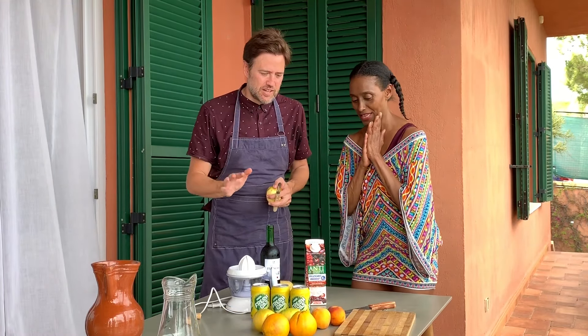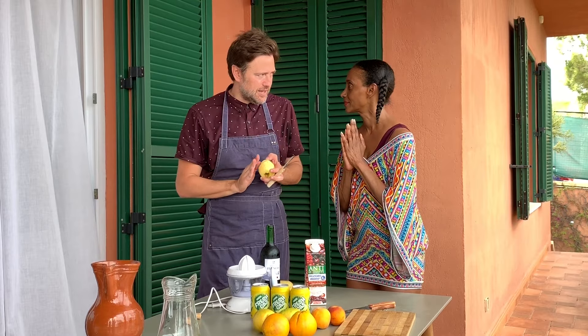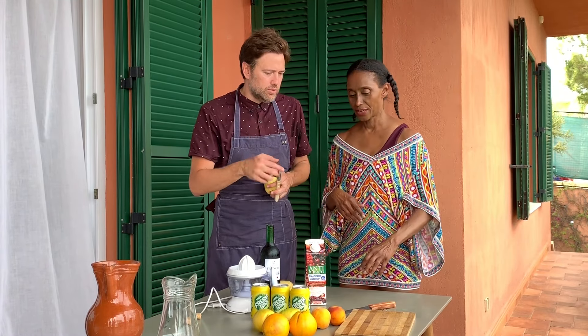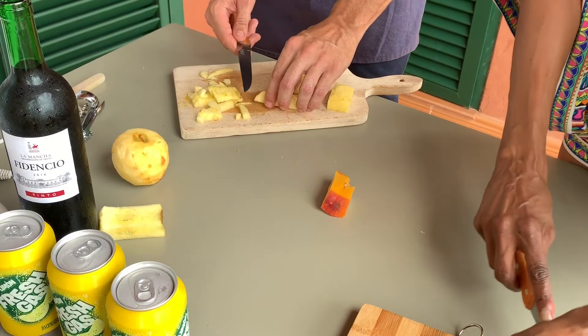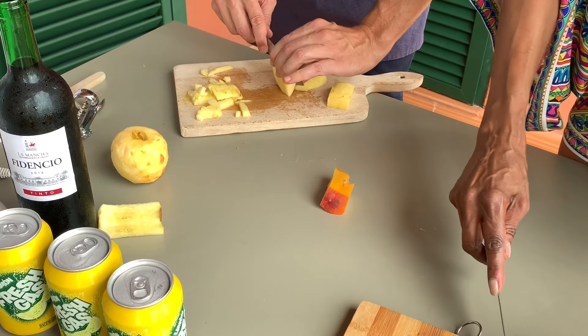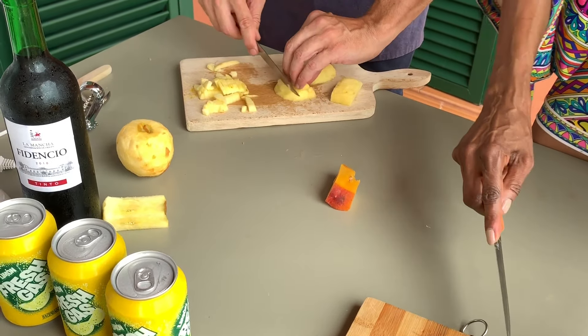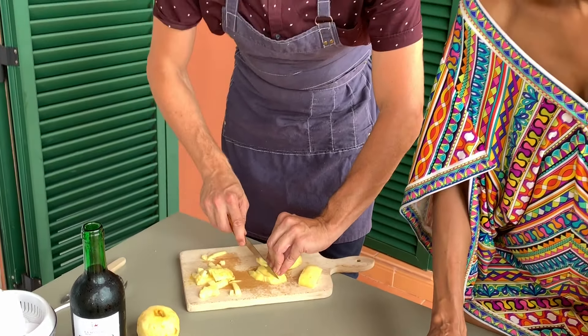First we need to peel the apples and start cutting the peaches. We are cutting the apples into small pieces too — everything is pretty much diced.